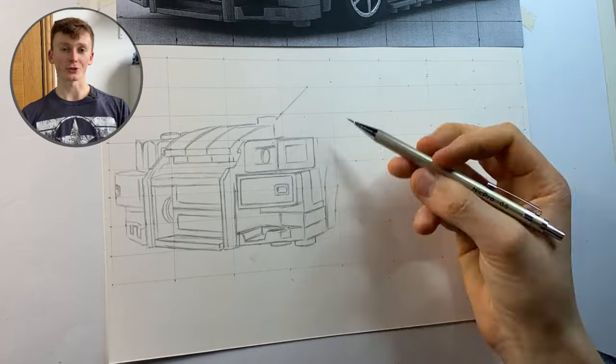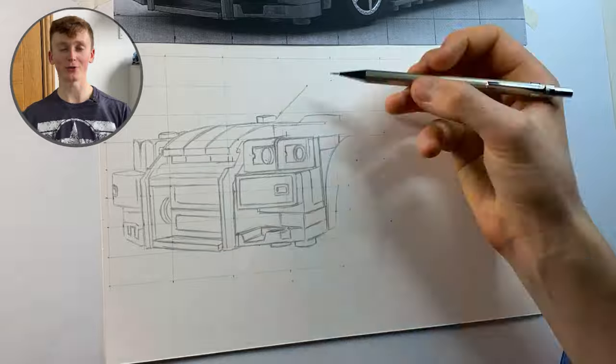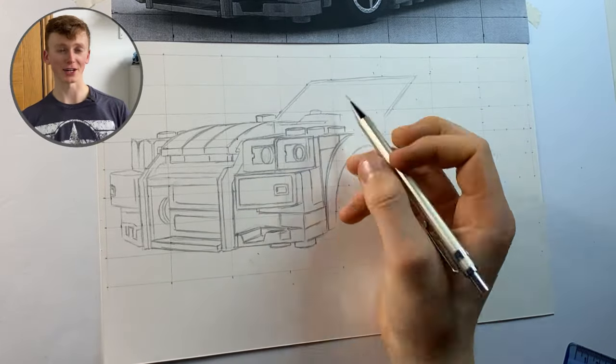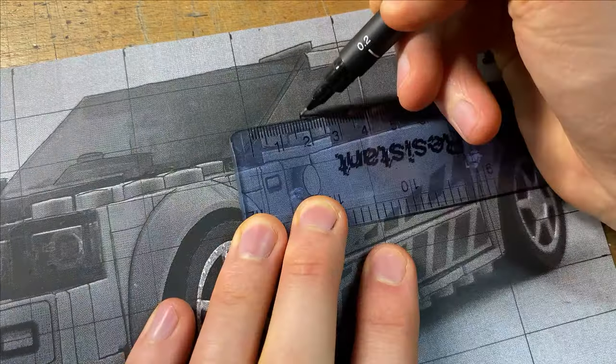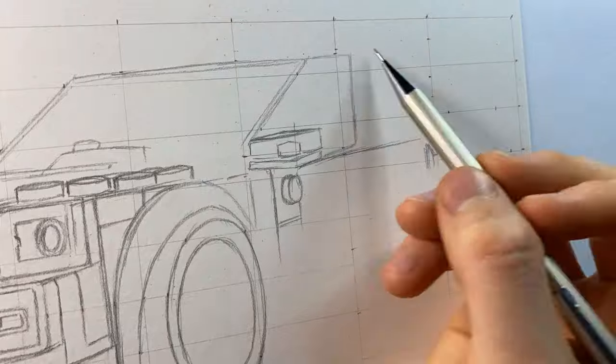It's really important that you're constantly looking at both the printout and also a digital image. Because the printout is black and white, you can often lose a lot of detail in darker areas, so having the digital image lets you see details you might otherwise miss. For areas that are particularly nitty-gritty, I'd recommend splitting the boxes up even further to provide even more reference points so you know exactly where everything needs to go.